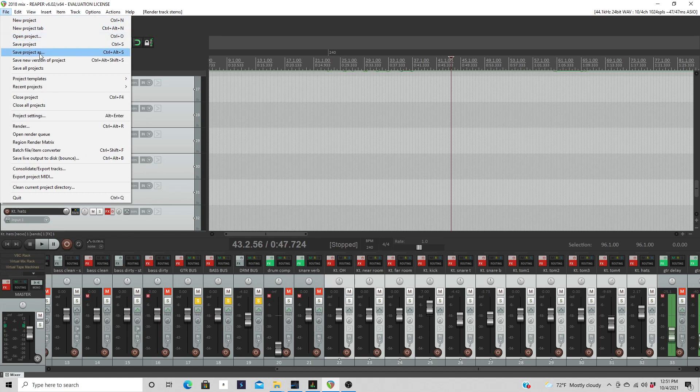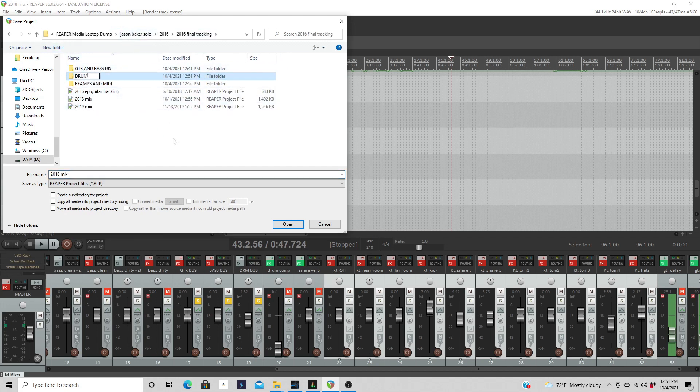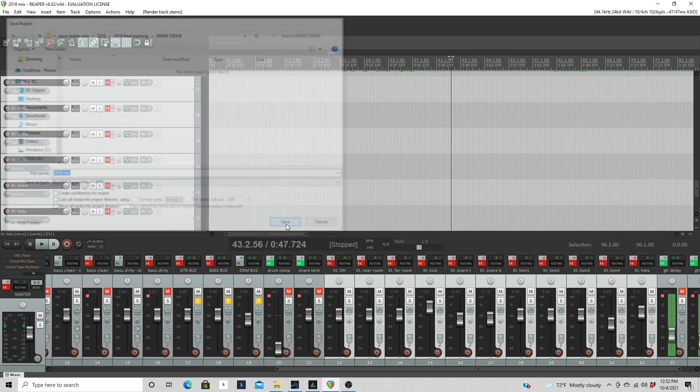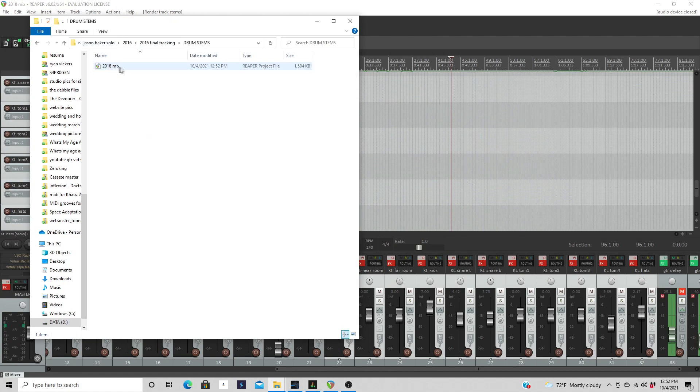This next step is very important — I didn't show it in the first section but it is critical. In Reaper, the file organization straight out of the gate is a mess. You need to go to Save Project As, make a new folder called 'drum stems,' and click into it. Make sure 'copy all media into project directory' is NOT selected, because if it is, it will pull in every audio file used in the song. You just want your stems in that folder when you're done. Save, then verify the session file is in the drum stems folder.